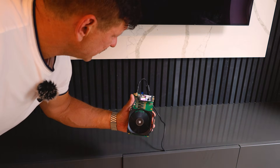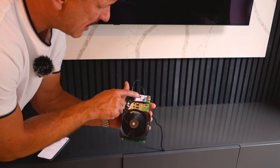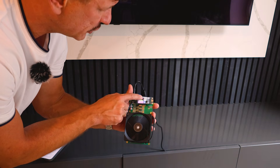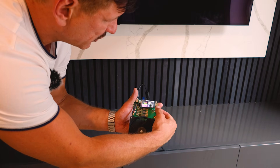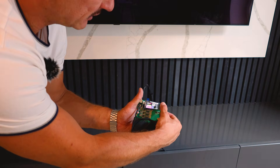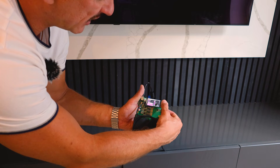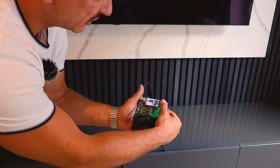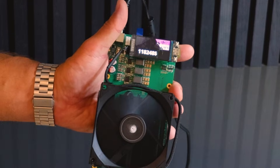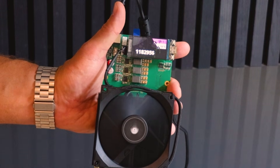The device is booting and it's already starting to show the hash rate. You can see the IP address on the top: 192.168.1.42. You can switch between screens — one button switches the screen off and the other cycles through views: it shows the hash rate, the difficulty, the pool you're connected to, and also the live Bitcoin price, which is currently $118,295.